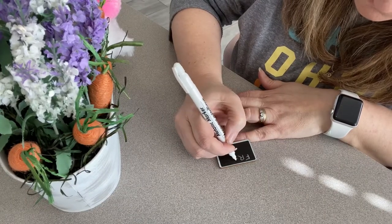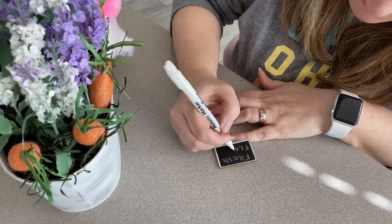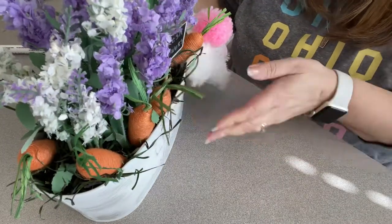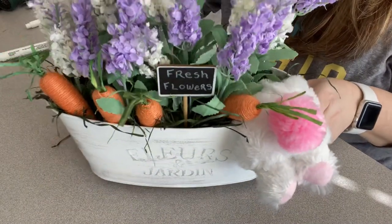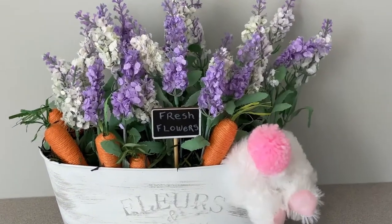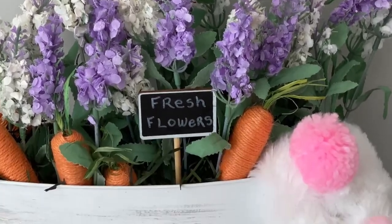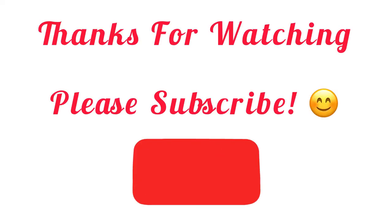We have one of these chalkboard picks from Dollar Tree — I just wrote 'fresh flowers' on mine, but you could do 'spring has sprung' or something like that. They also have lots of options for chalkboard signs. Tuck that right in the front and there we go — our little bunny butt in a floral tin with beautiful lavender. It looks absolutely so stinking cute! It's a really fun craft for Easter or spring, and you could leave this out all spring. Thanks so much for watching — please subscribe!